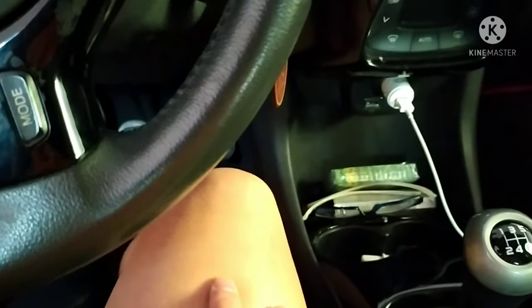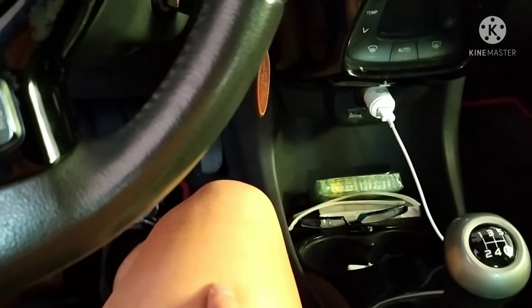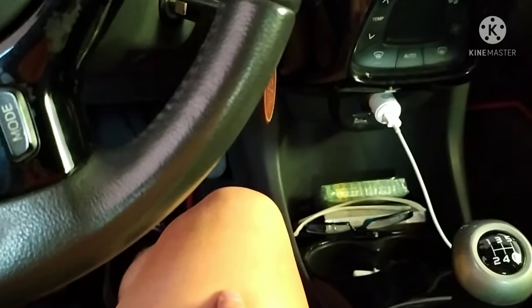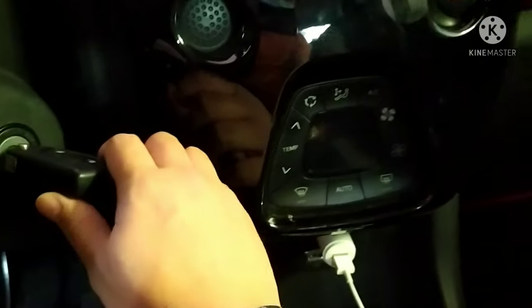Hi guys, today I'll show you how to reset the tire warning light on an Igo car. It is very simple. Just turn the key — do not touch the pedal — just turn twice.